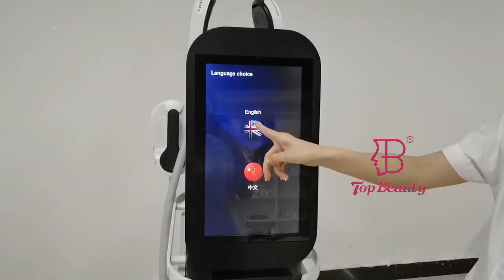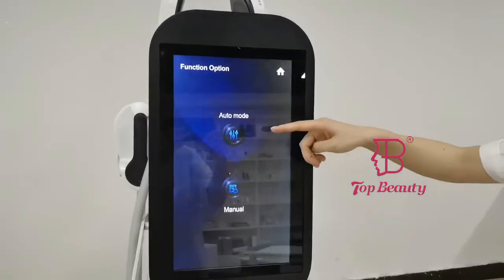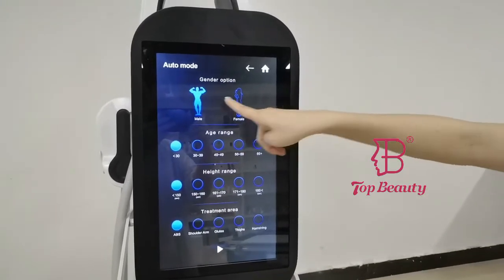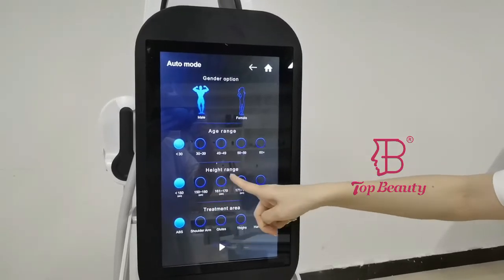Now let's go into the screen interface. It comes with 2 working modes: the auto mode and the manual mode. In the auto mode, you can choose different settings such as gender — male or female — as well as age and height range.